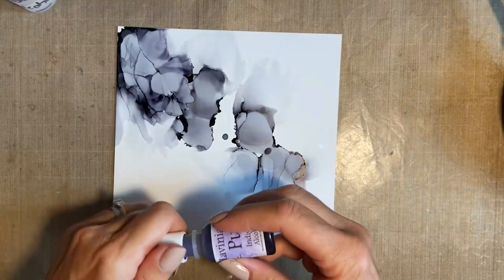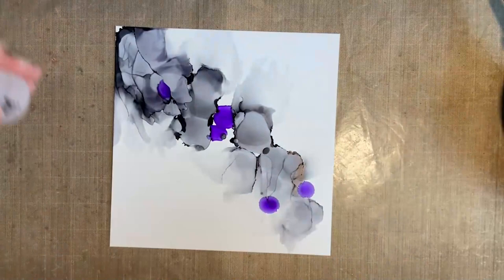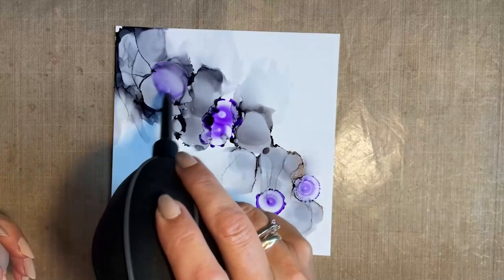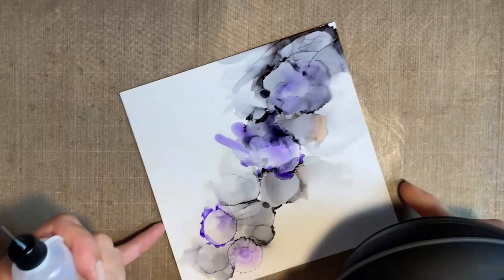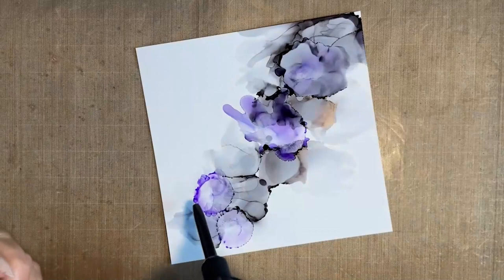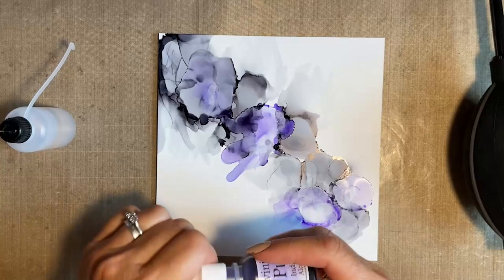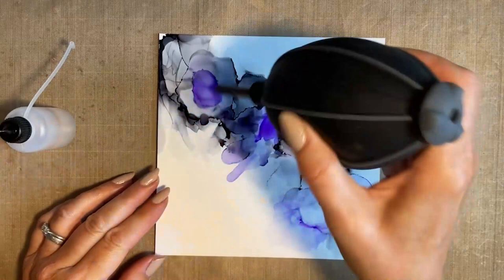I'm going to leave that with the grey and bring in this lovely purpley colour. I've purposely left a couple of little areas where I can add - I don't want to overdo the purple, I'll just do that for now. I always put my lid back on - it's just a habit. Let's just add a little bit of rubbing solution. If you're somebody who has asthma or chest conditions and you want to wear a mask, that's perfectly fine. I know alcohol inks aren't everybody's medium to work with, but with my door open and well ventilated, for me it isn't a problem - but you must go off with what is best for you.